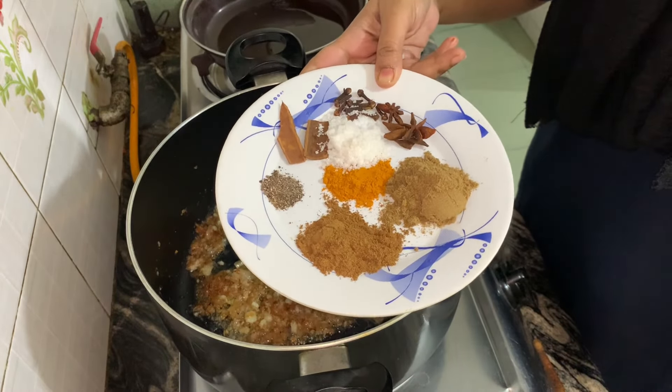After that, I am going to add zira powder, dhaniya powder, haldi, namak, kalimic, and some hot sauce. I will add some salt in it, and then I will add a little water in it.